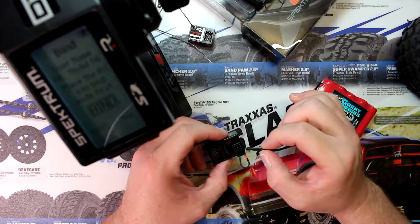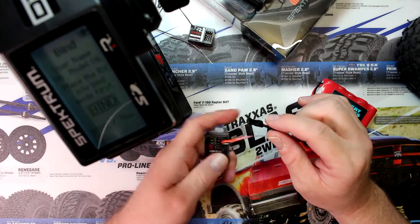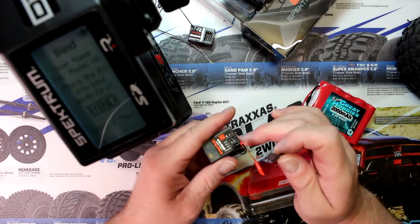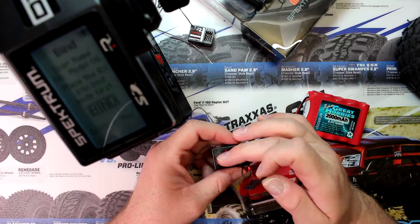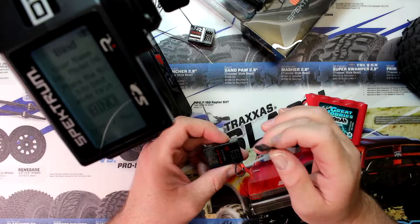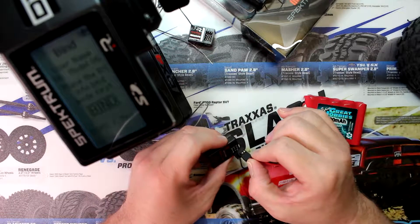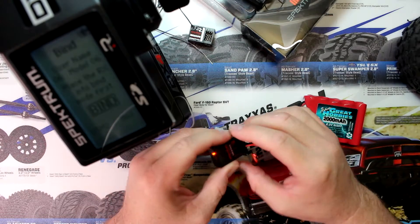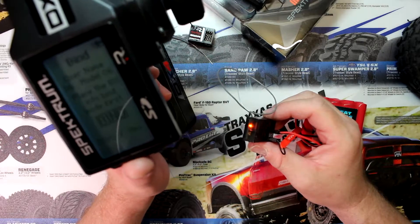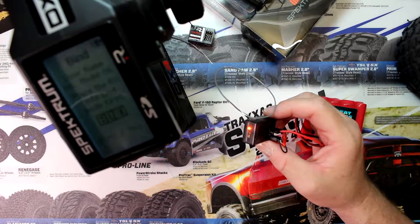Now this is where we're going to give power to the receiver. You can give power through the auxiliary, throttle, or steering channel — it doesn't matter on Spektrum. Usually the outside pin is negative, the inside is your signal, and positive is always in the middle. Now we're going to give it power and it's going to start flashing.